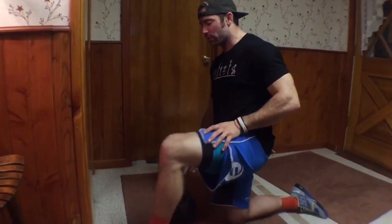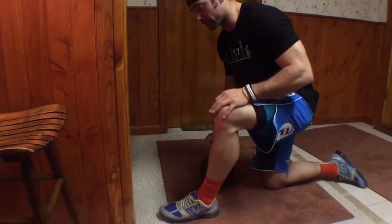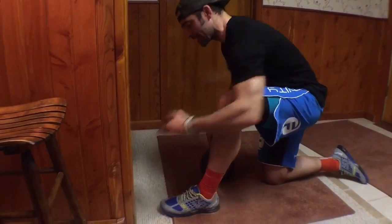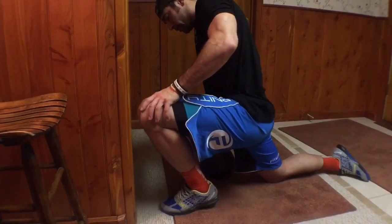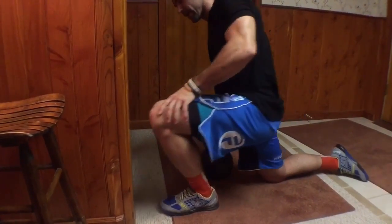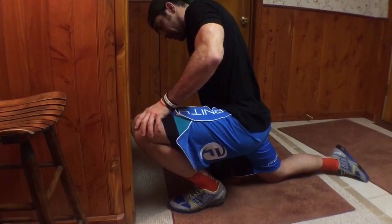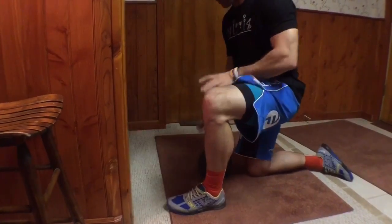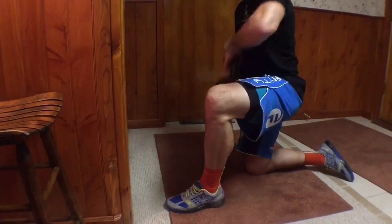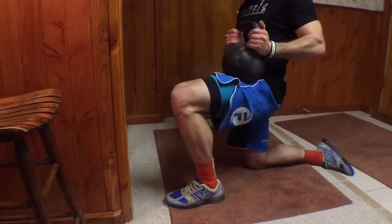We're going to use that same test as a mobilization today. We'll bring our toe hopefully about six inches from the wall — however far it takes so that as we drive our knee to the wall, our heel comes up. So I'm able to come out about another inch or so before my heel starts raising as I get my knee to the wall. That's the starting position.